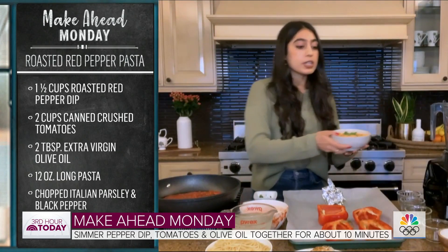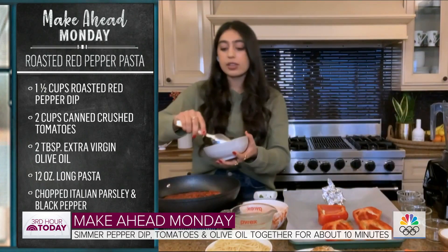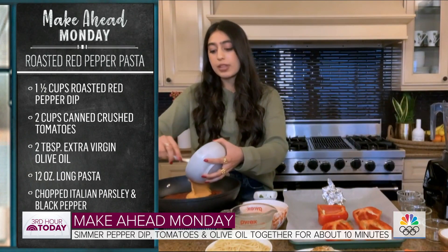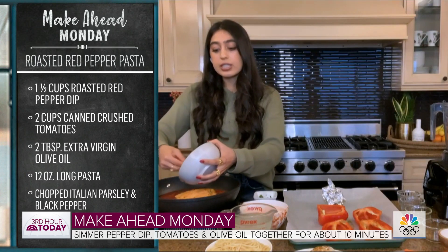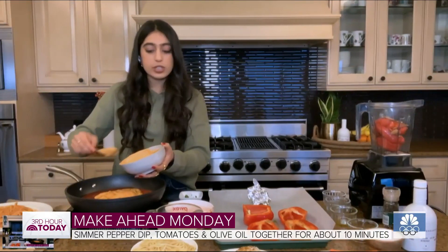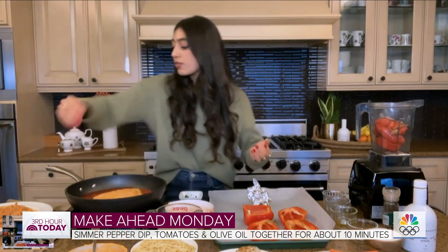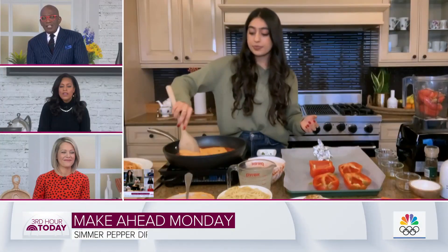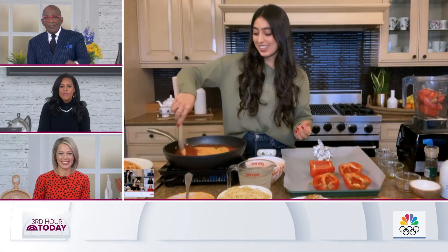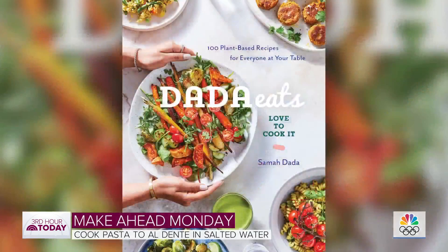Then I'm also going to add my dip straight in. It's really nice because you've got a lot of different flavor components going on — you've got the almonds, the lemon juice, the olive oil. We're going to simmer this together for about 10 minutes, season to taste with salt and pepper, then add the pasta and some pasta water. It looks fantastic! For folks who want to try these recipes, head to today.com/food.